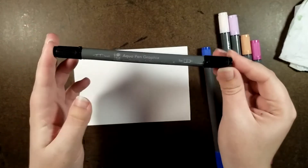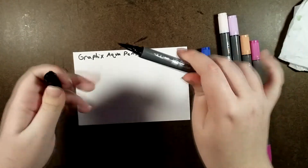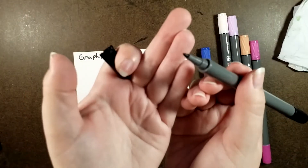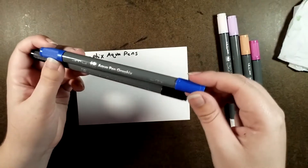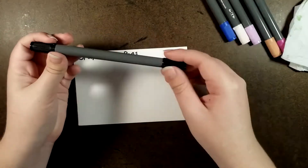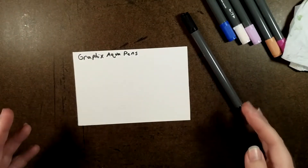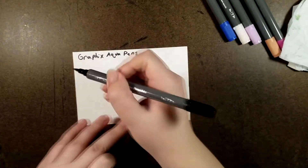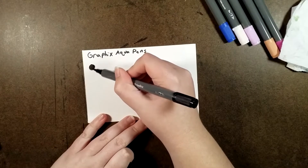Here's a look at the barrel — it clearly labels brush and fine. That's a good brush tip, and there's the fine. I don't see any color names anywhere. At least the pen caps have these little nubs on them, so they're not going to go rolling all over the place on you. Now I'm going to swatch these out.